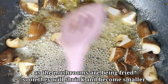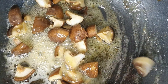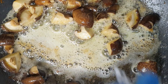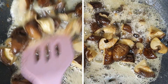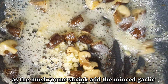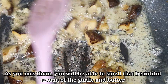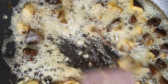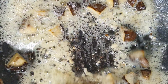Now we will shrink the mushrooms and absorb all their moisture. With the butter, garlic, and mushrooms we will create a fresh aroma. We want to allow that fresh aroma to develop so the dish smells wonderful.